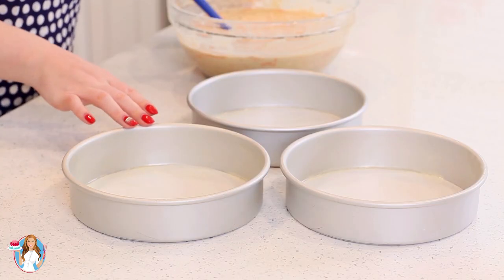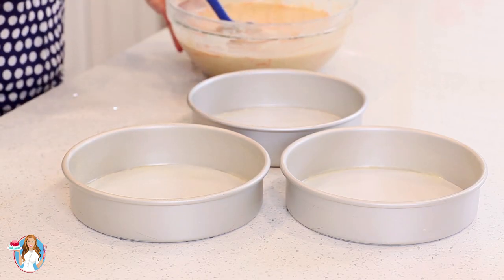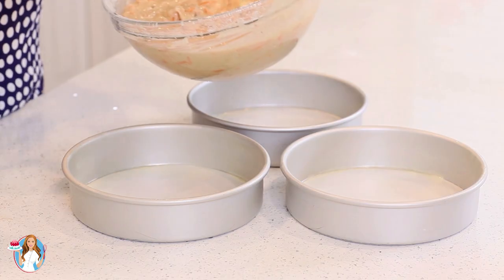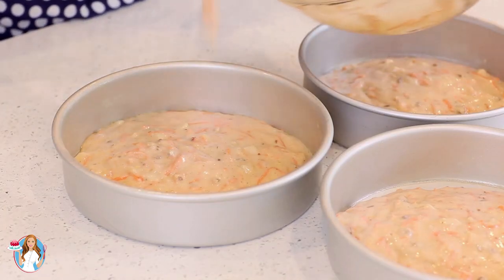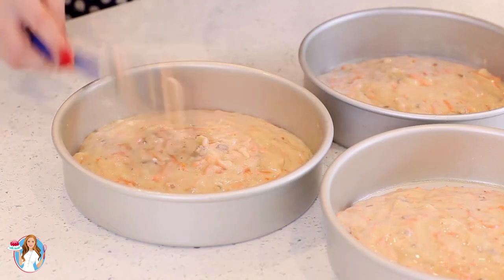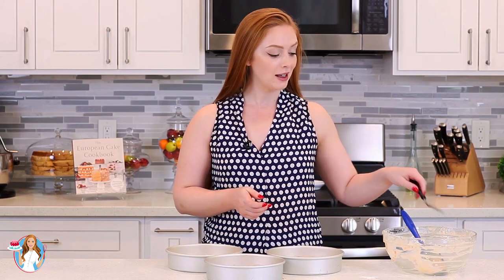I've lined three 8-inch cake pans with parchment paper and then I spray down the sides with the baking spray. I'm going to divide my batter evenly between the three pans. These are all ready to go into the oven. Mine is preheated at 350 degrees Fahrenheit. They're going to bake at that temperature for 25 to 26 minutes, and then I'm going to let them cool completely.